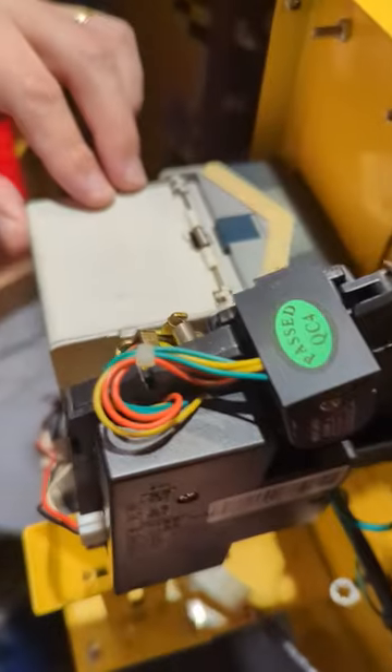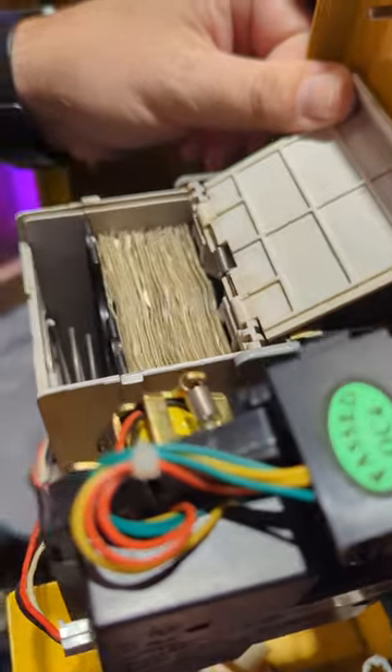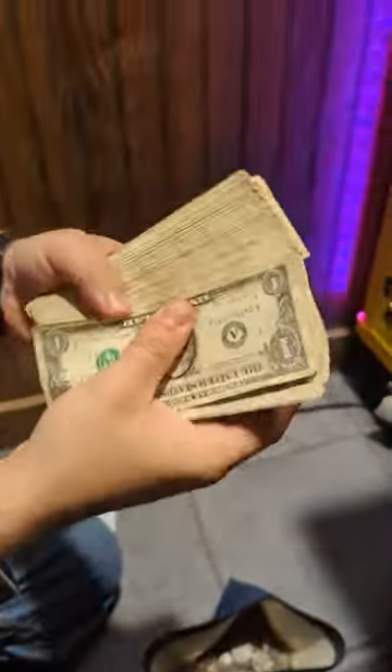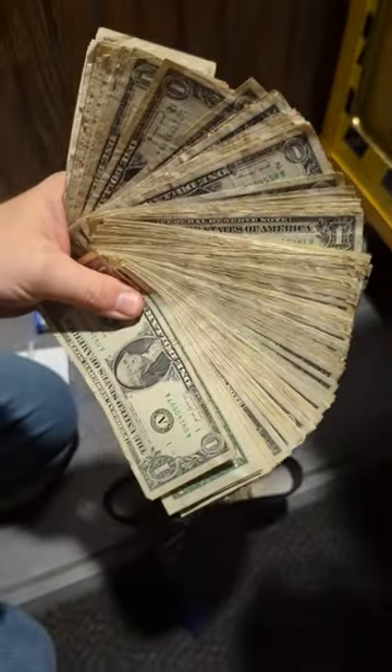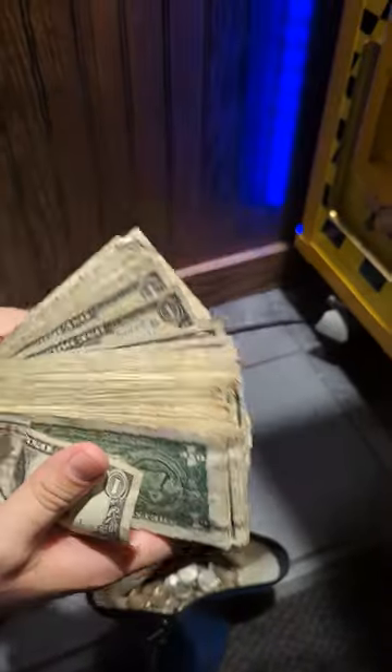Let's take a look inside and see just how many coins there are — looks like there's a dollar coin in there too, very cool. Let's check the dollar bills next — it looks pretty full. Let's pull it out and fan it out for you. Put your guess in the comments for how much money we made in this one-month service collection. Hopefully you enjoyed the video — don't forget to follow us for more vending content.